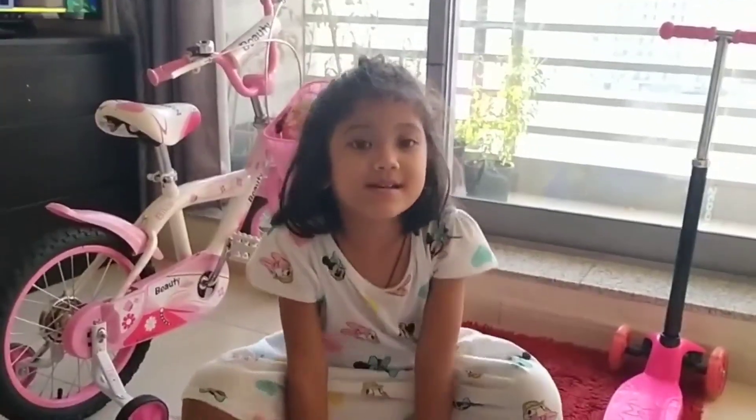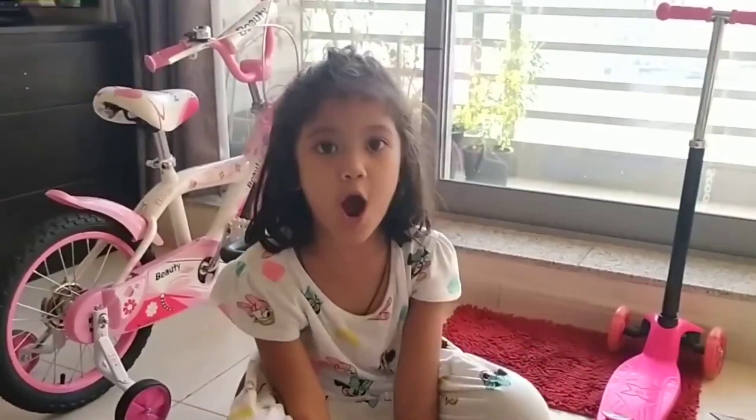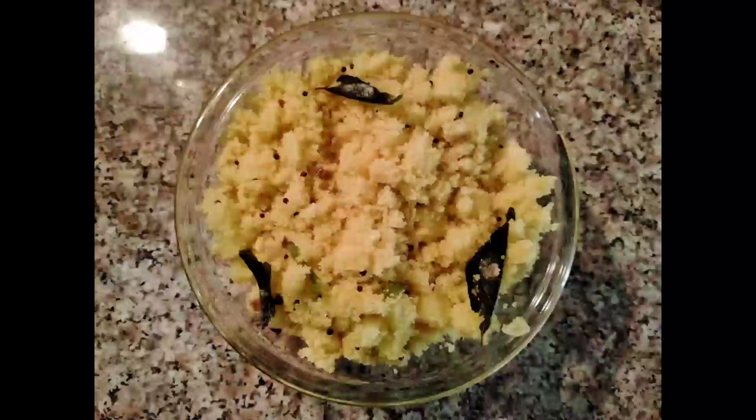Hello guys! Welcome to Patanog Family Vlog! Good morning guys and happy Friday! So today, I'm gonna make breakfast — an Indian breakfast and they call it Upma.